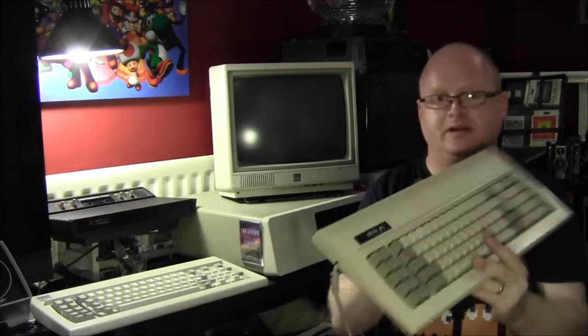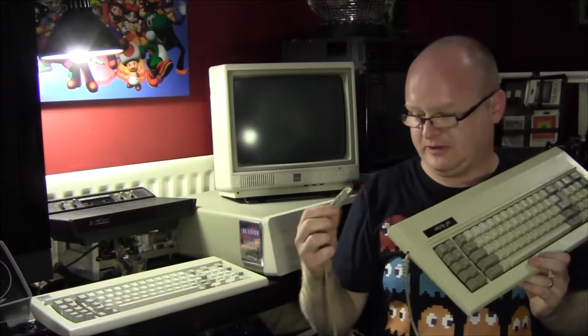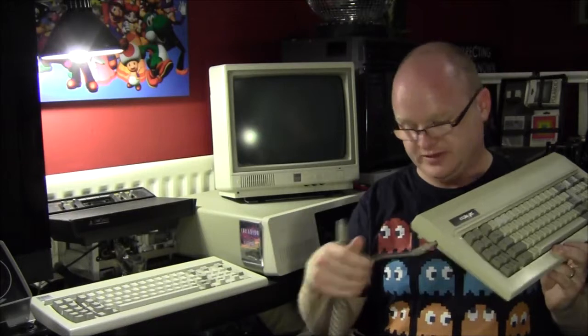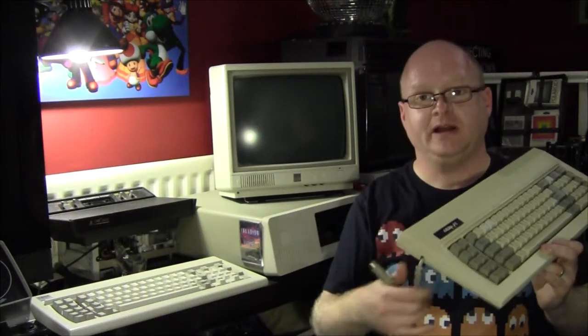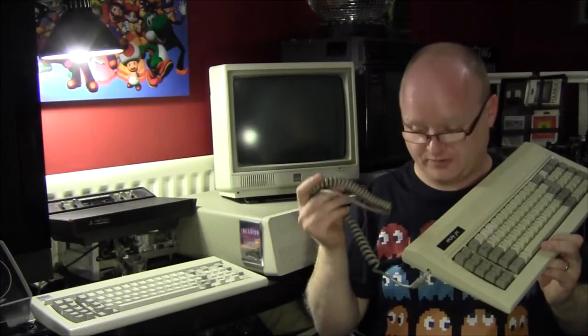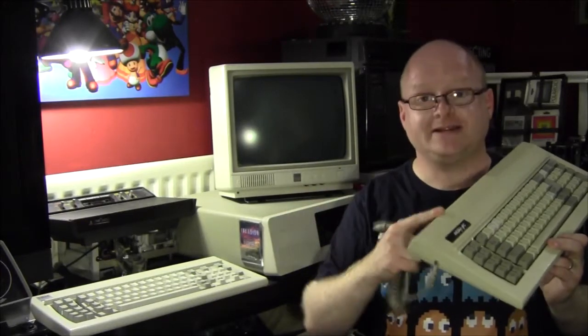This is a later keyboard — it's a clone, not an IBM — but it does have the same cable, even though it has different connectors inside and doesn't work with this system. What we can do is open both, compare them, and transplant this cable — assuming it works — to this keyboard, and ultimately to that computer. So first I need to take this apart and do some simple continuity checks.